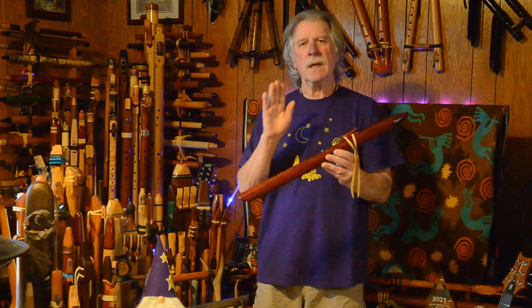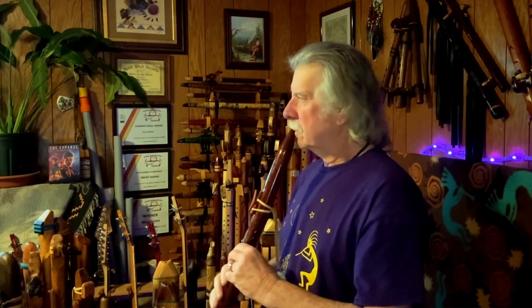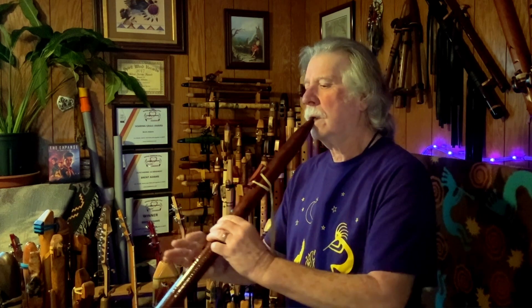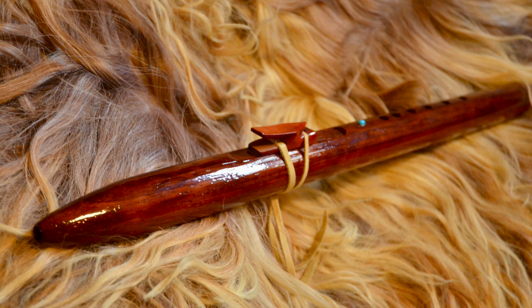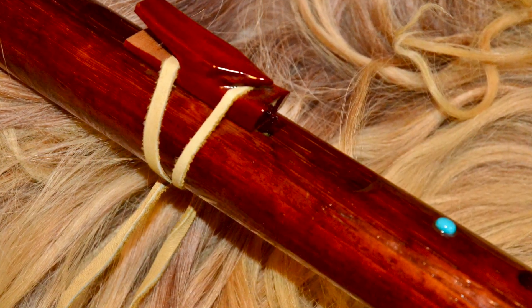I love the sound of it. And this is what it sounds like dry. [dry flute demonstration] I love the sound of it.